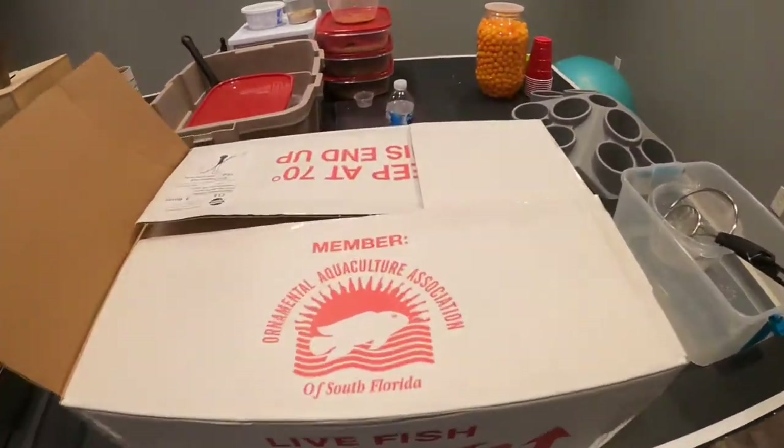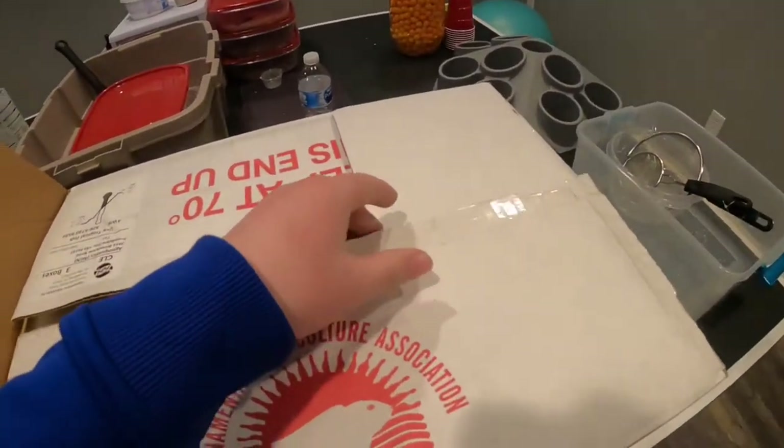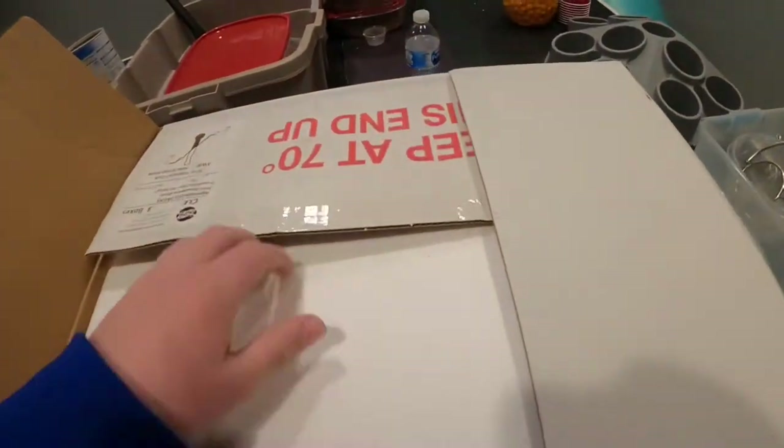Hey guys, it's Parker with Lloyd Vlogs and we just got a bunch of fish. Let's go check it out. So among other things besides fish, we also got a couple live plants, which we've never really wanted to do live plants, but today is the day.